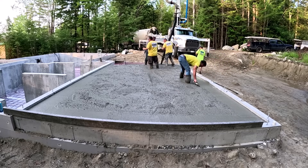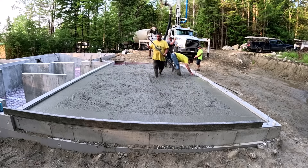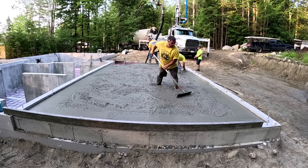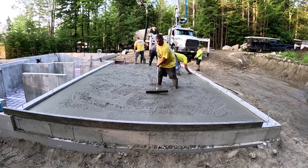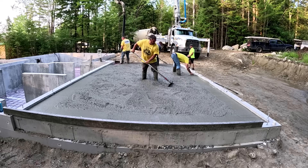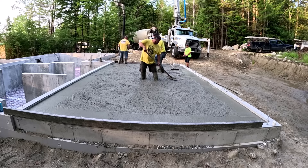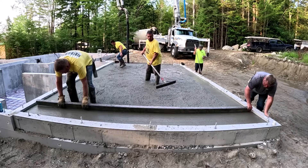You might pour out maybe 10 feet of it, maybe half the garage before you screed it. But it's only going to take us a minute to get this down with the screed, so we tend to pour almost all of it out. We'll leave some of it open at the end — so if we're a little bit high right here, we can pull that into the open spot and not have to shovel it out over the edge.